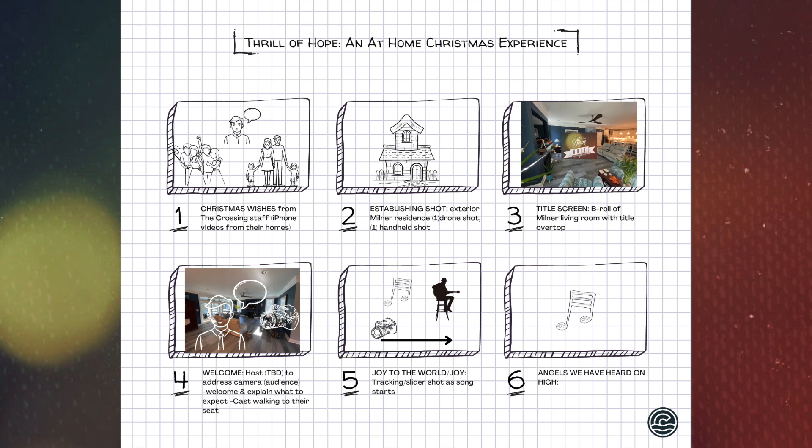Moving to number five, the guitars will start 'Joy to the World.' As the song begins, we'll have a tracking shot with a camera on a slider establishing what the living room looks like. Throughout the song, in post I'll be cutting from camera to camera. Most cameras will be on tripods so you'll be panning and tilting. One of you will be on a handheld camera and more free to move around. Camera one will be assigned to whoever is leading out on the song. Camera assignments will be confirmed day-of.